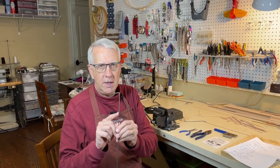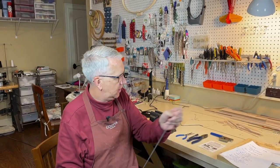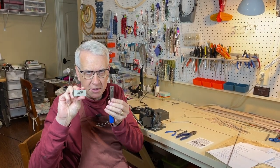Hi, I'm Tim. In this video I'm going to show you how to take 1/8 inch music wire and make bends like this using a wire bender. Let's get to it.